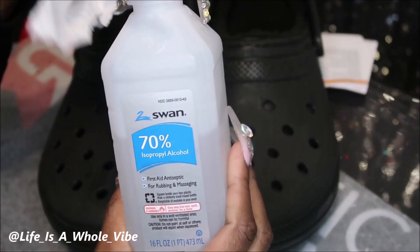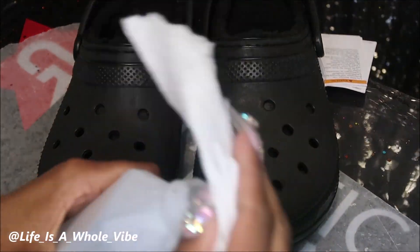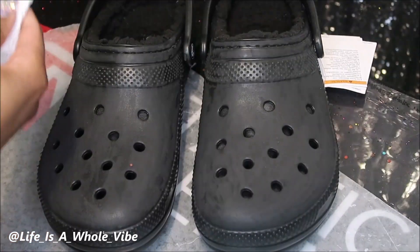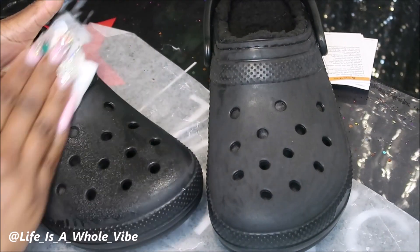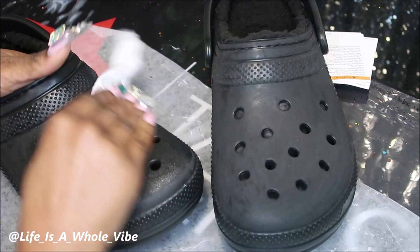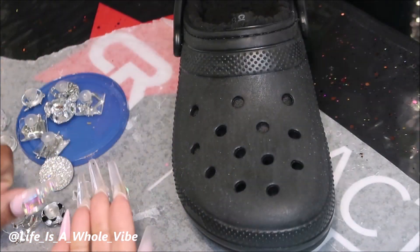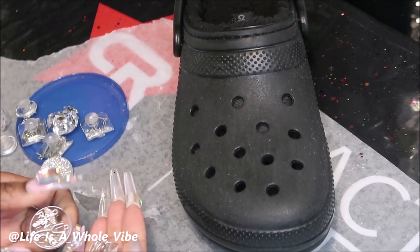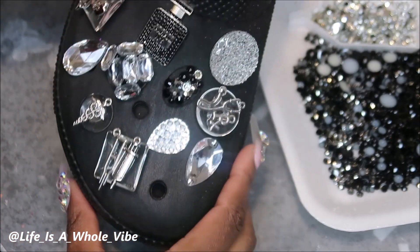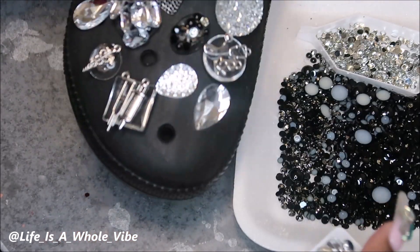Both shoes have been sanded. I'm just going to take some alcohol and wipe them off very well, because you don't want to have any dust or anything still on the shoes. You want everything to stick very well. Now that I have everything wiped off I am going to start by adding charms. Okay, so I have the charms on the shoe. Now I'm going to start to add on my pearls and rhinestones.